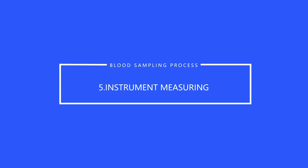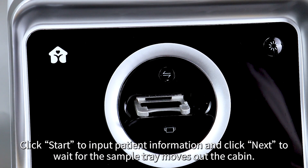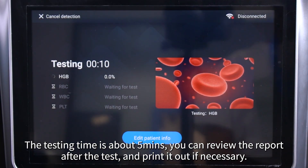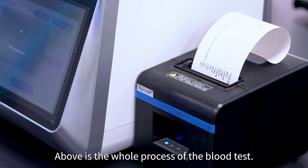Instrument Measuring. Power on the analyzer and log in to the software. Click Start to input patient information and click Next to wait for the sample tray to move out of the cabin. The testing time is about 5 minutes. You can review the report after the test and print it out if necessary. Above is the whole process of the blood test.